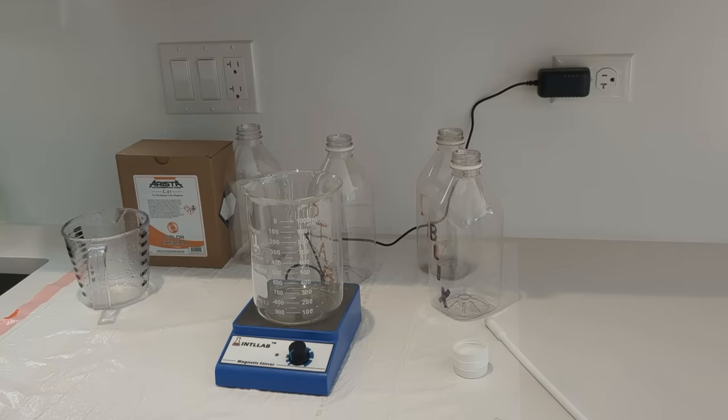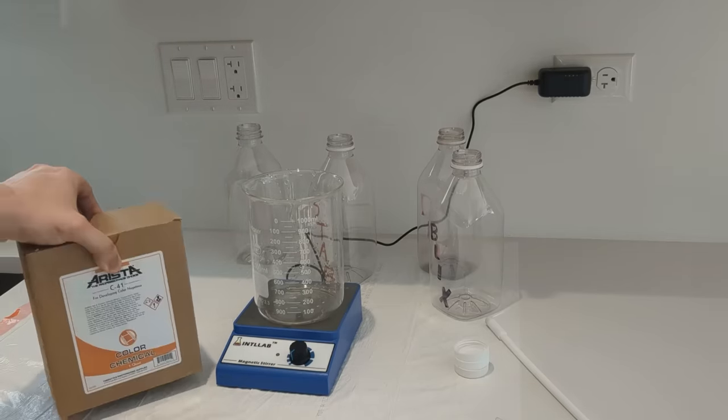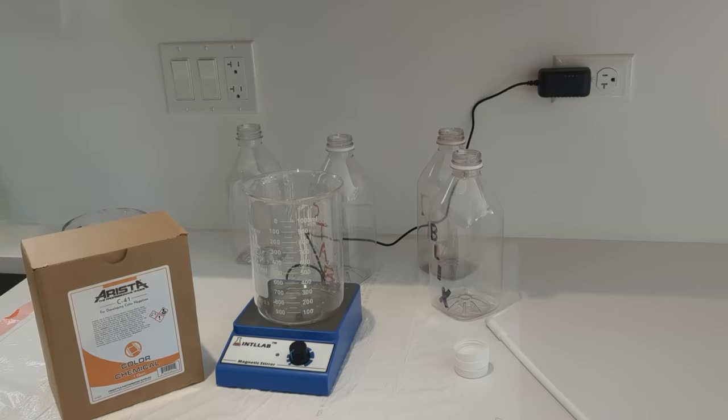The only thing about color photography that's really difficult — it's not even really difficult — is the chemistry. This is the Arista C41 kit. I enjoy this kit because it's fairly inexpensive and it seems to work great.